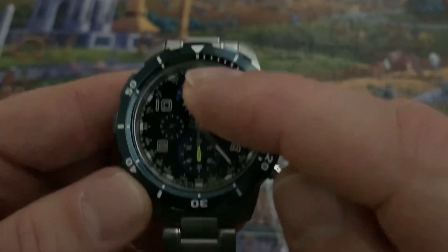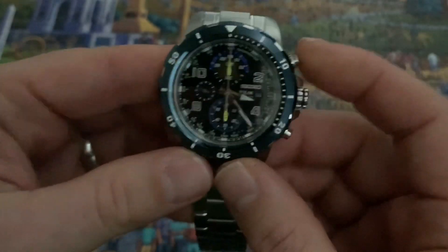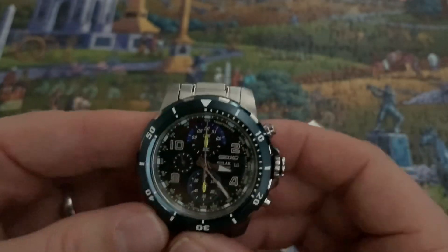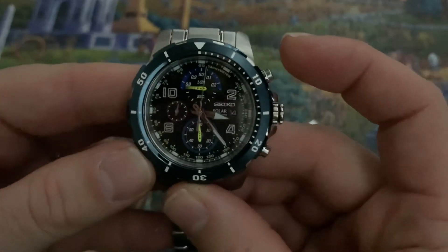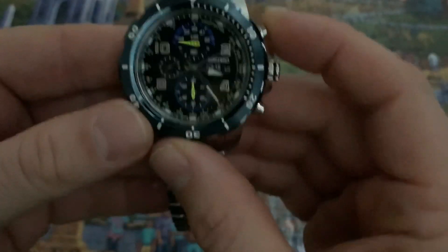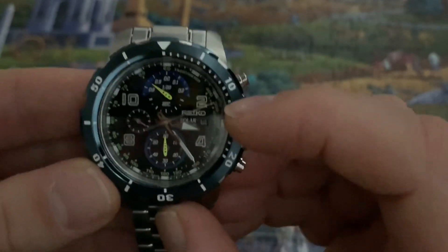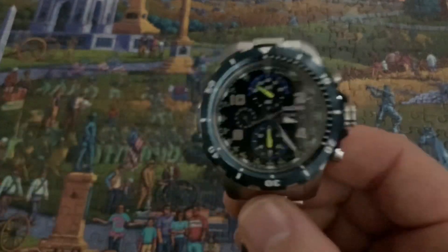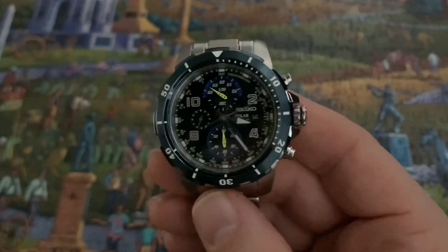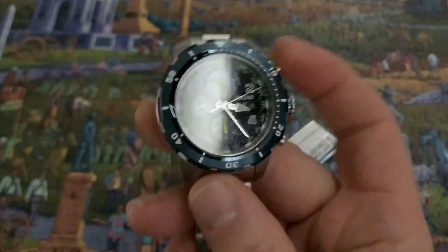Small seconds. If you guys don't know what a tachymeter is, it's a complication used to measure distance or speed. In a basic rundown: let's say you want to find out the speed a race car is going around a track. If it's a one-mile track, as soon as the car starts out you hit it, and when the car gets back around to the start again you hit it again. You take where the hand is — in this case it looks like 300, probably around 290 — and you do a math problem based on the distance. There are 3,600 seconds in an hour, so you can figure out the speed. You can also use this to measure distance if you know a certain distance is like a kilometer.